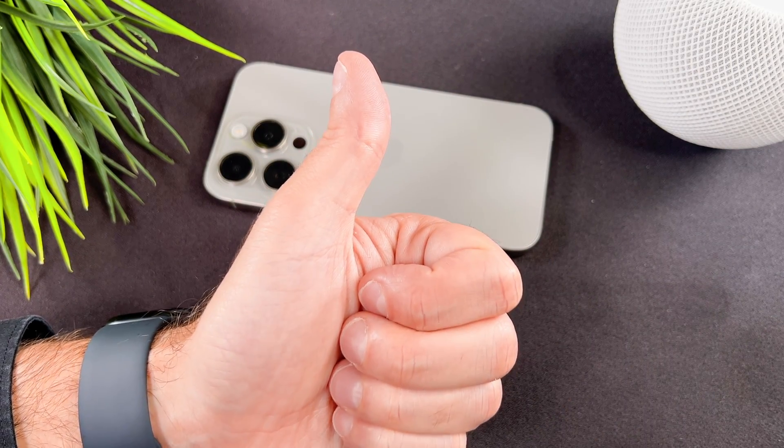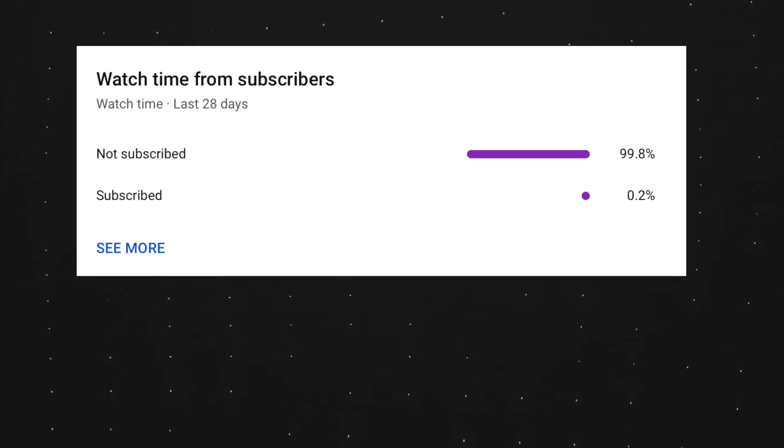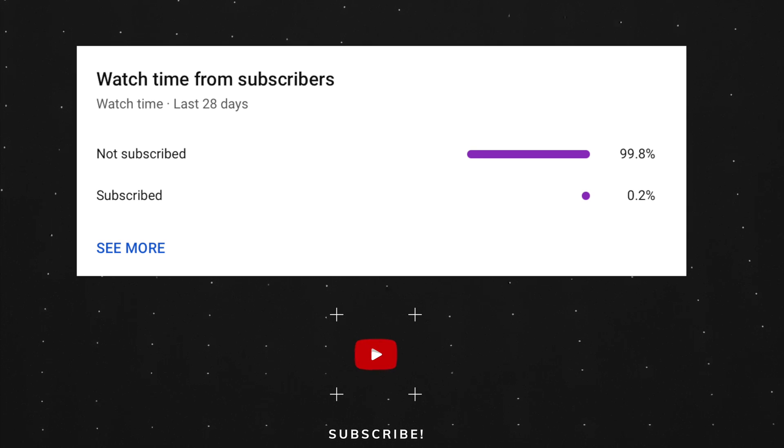At the end of my video, let me ask you a small favor. As you can see, most of my viewers are not subscribed. If you find my video helpful, please take a second to give a like and click on the subscribe button to help my videos reach more people. Thank you, and see you in the next one.